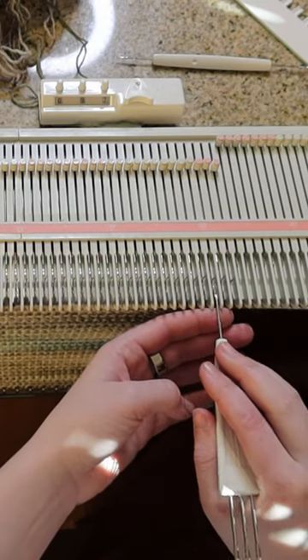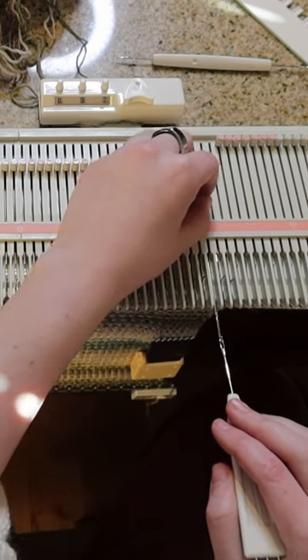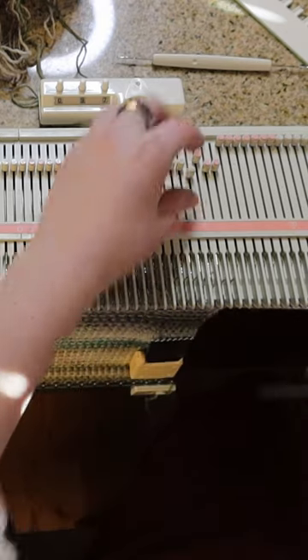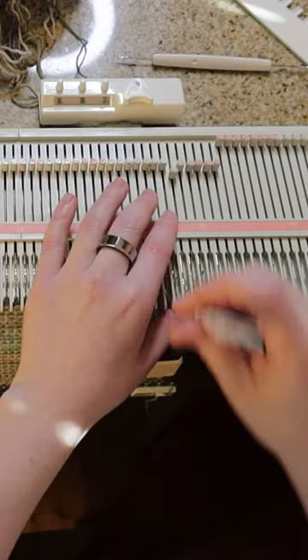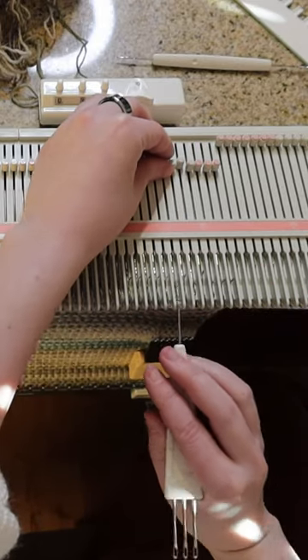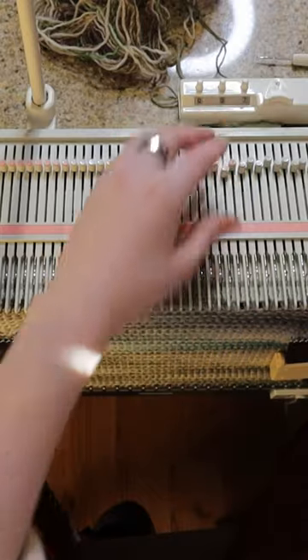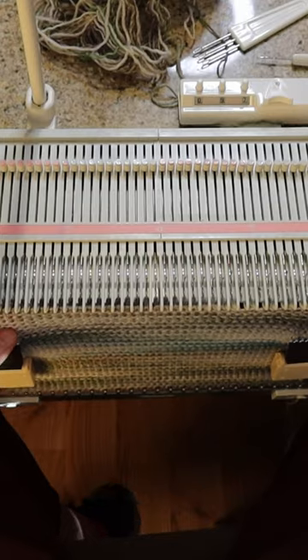Starting two over from the edge, I pull out the needle and then push it back in with my other hand and transfer it over one. I'm going to do seven of these. Then make sure that all the needles are lined up in the same line, and then knit a few more rows.